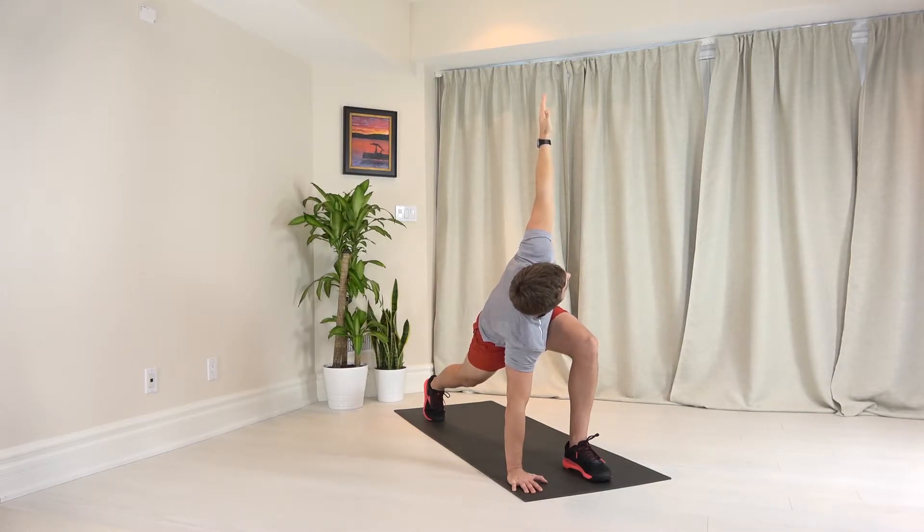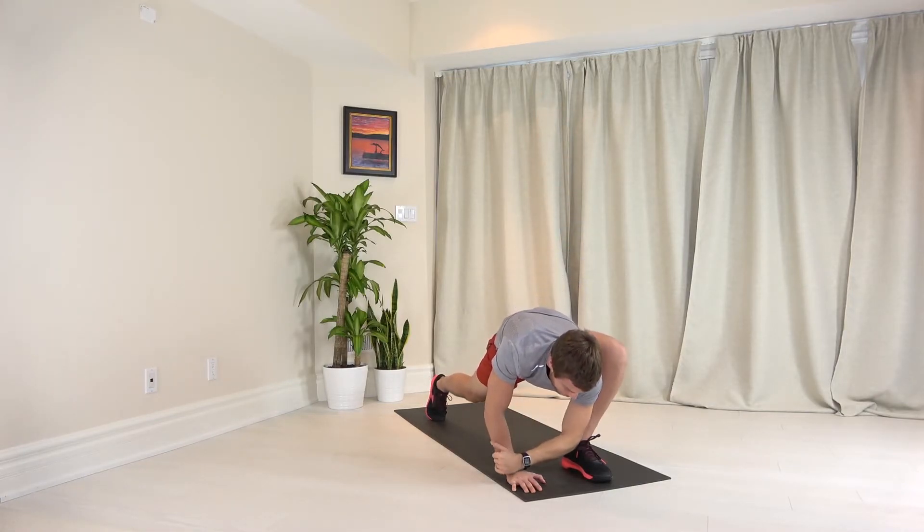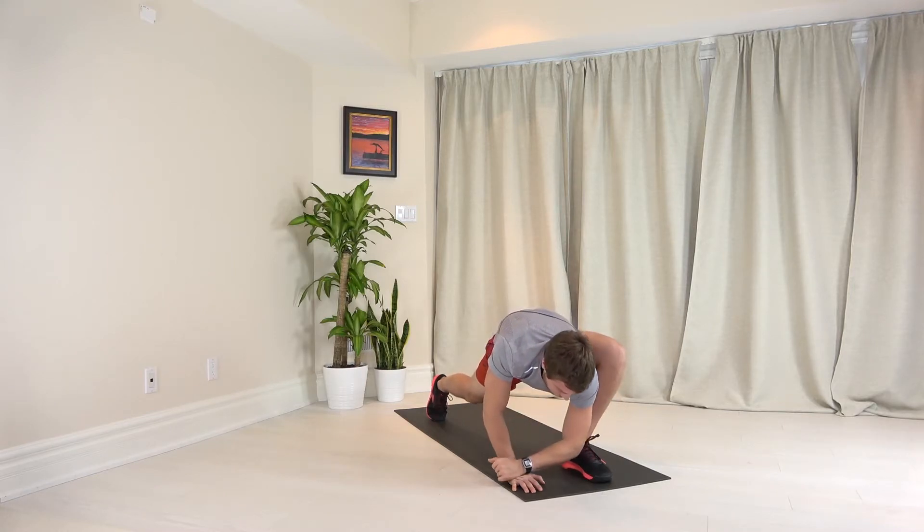Take another big inhale in, big exhale, drop that left elbow as close to the ground as you can. Keep your back knee nice and elevated. You should feel a nice stretch on the inside of your front thigh. You're trying to get that left elbow as close to the ground as you can as you breathe deeply.